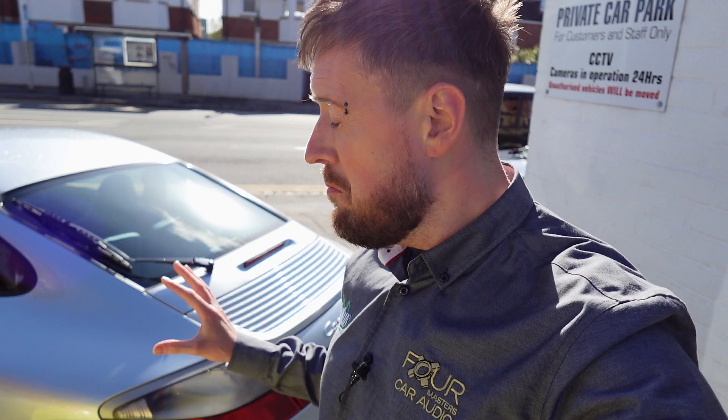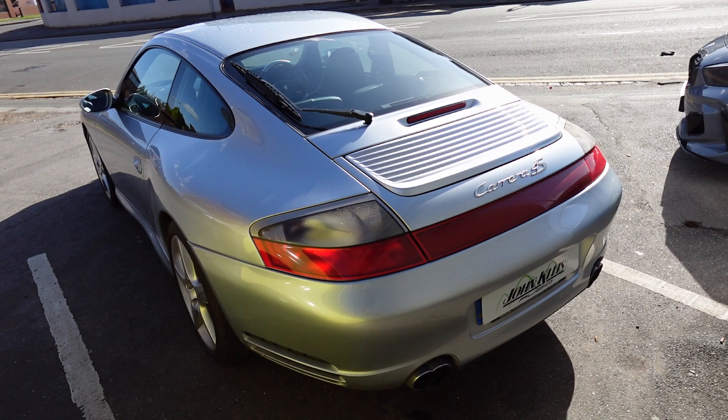Absolutely stunning in this more blue than silver colour, low mileage, mint condition. I mean just look at that — stunning motor really. These have aged well actually. I'm a fan of these.